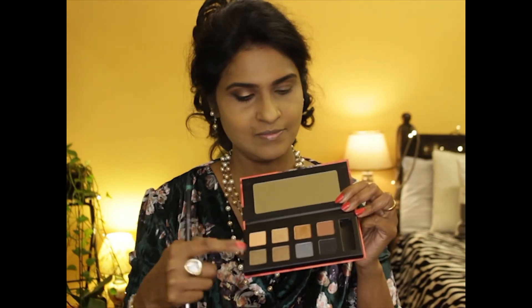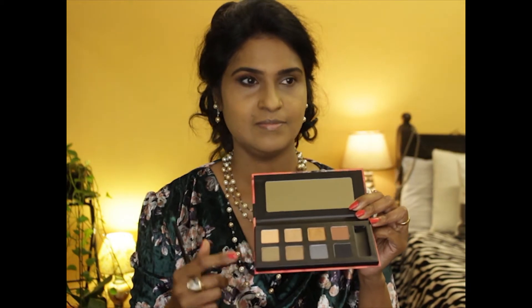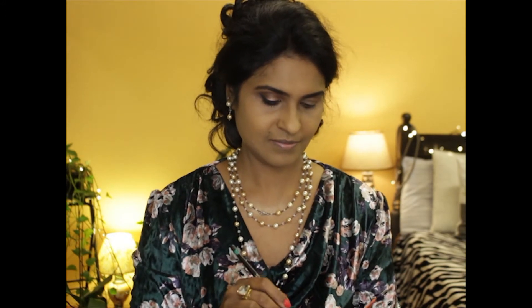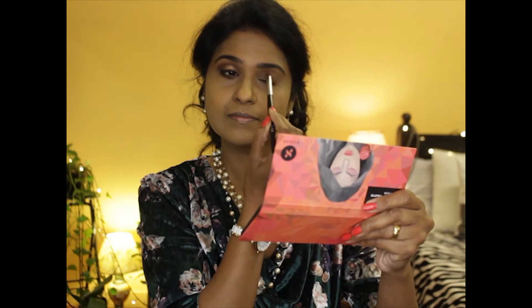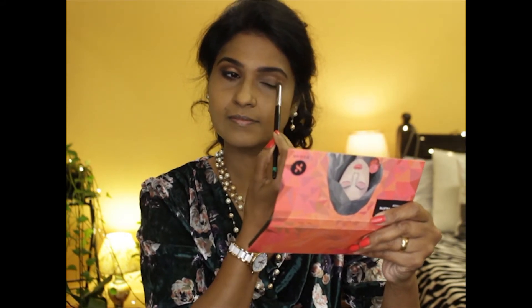This is the Sugar eyeshadow palette in the shade Smoky — it has both matte and glimmer shades. I'm using the lighter shade in the palette in the transition area over my eyelids and blending this well using my small blending brush. Taking the medium brown shade, I'm going to be adding some depth just below the transition area on my eyelids.